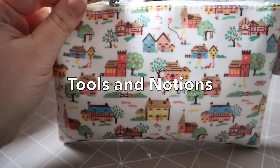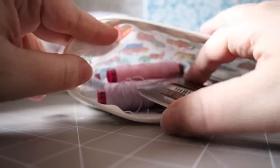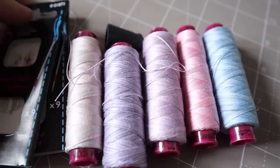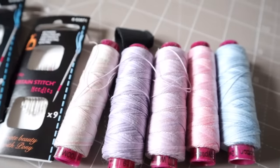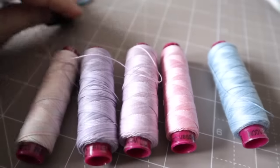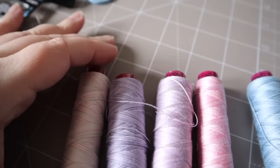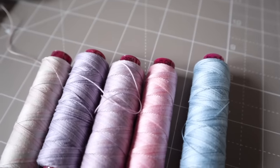First let's talk about tools that we'll need. This is my little pouch of hand quilting items in which I keep my needles and threads. In terms of thread, I'm doing big stitch quilting — not the tiny dense quilting stitches that you might see on some traditional quilts. Mine is big stitch quilting so I'm using a thicker thread. I'm using a 12-weight thread — some people like to use pearl cotton for big stitch quilting, but this is my thread of choice.